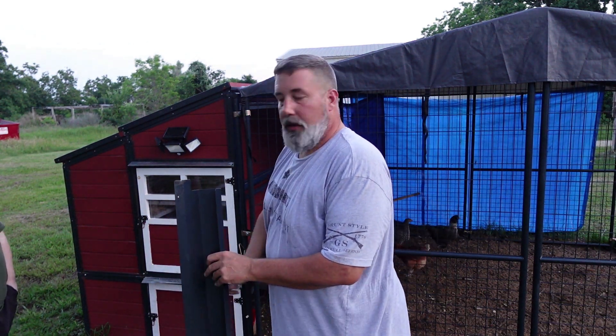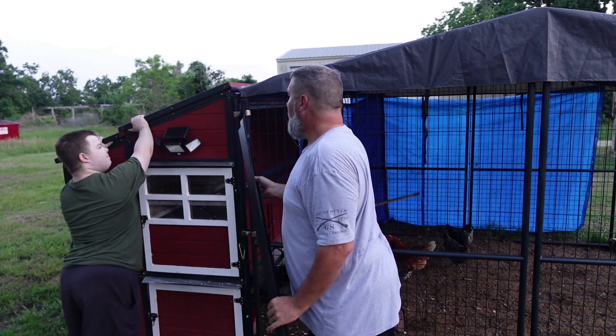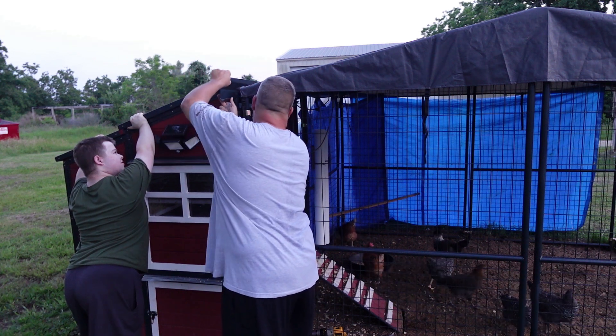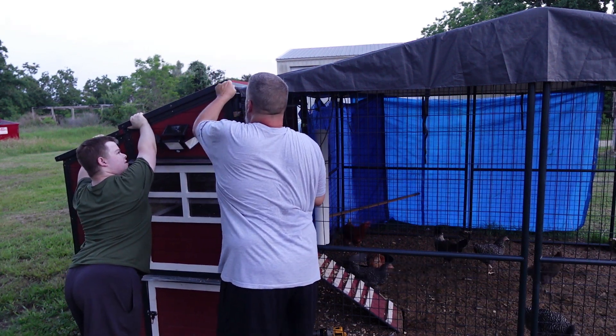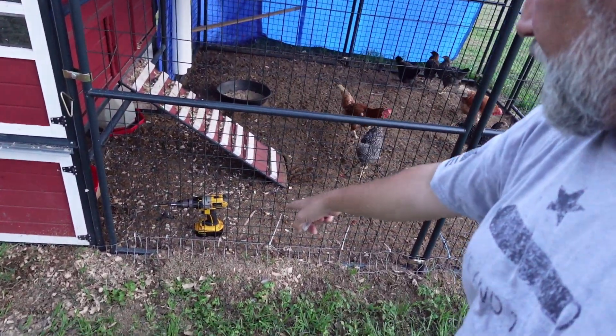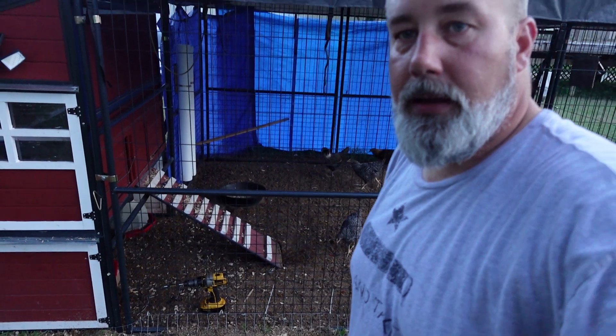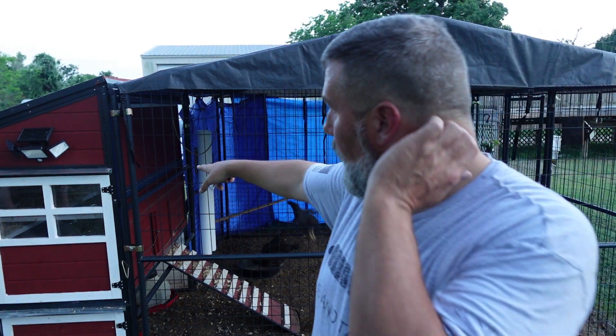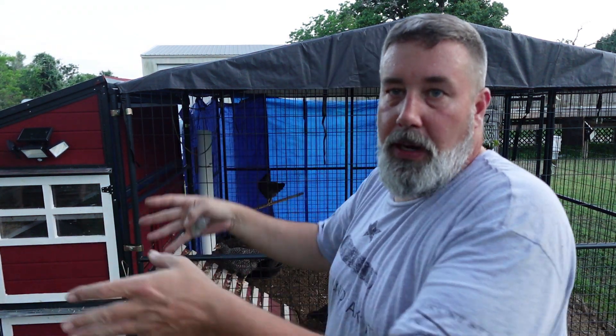My coop is in the ground and I've got fencing and wire all the way around it, so it's predator-proof. I did have to unbolt the coop from the run so I can move the coop itself. Since mine's in the ground I can't just push it back and add the gutter on. If you're doing this and your coop isn't in the ground, it should be a little easier.